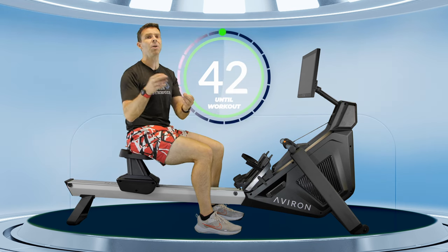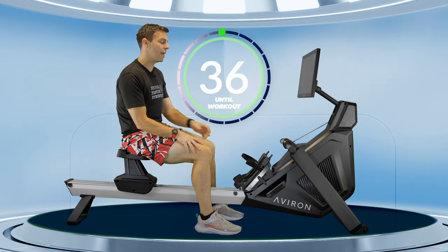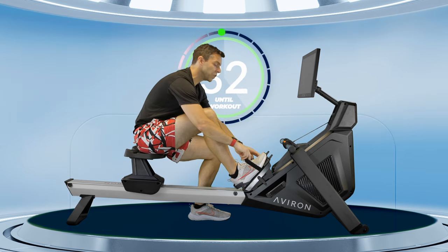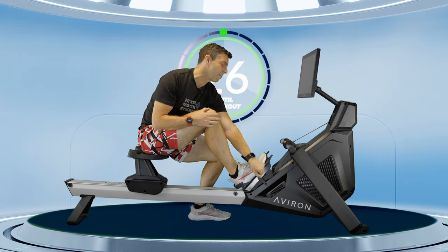Of course, you can change it each time you come back and find your own sweet spot. The next thing we have to do is adjust the foot stretcher height if you haven't already. A good guide here is that you have the strap covering the bottom lace on your shoe. You can adjust from that point, but it's a good starting position.